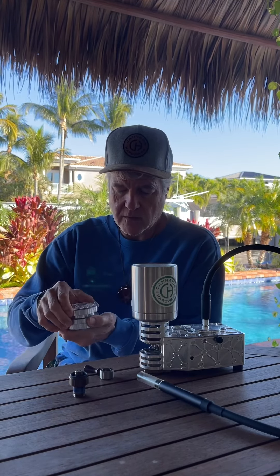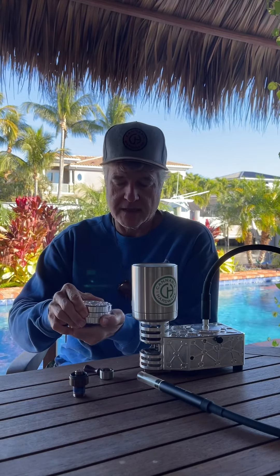We've also updated the grinder — this is our 3.2. This fixed a lot of the issues with what we didn't like about our first design.